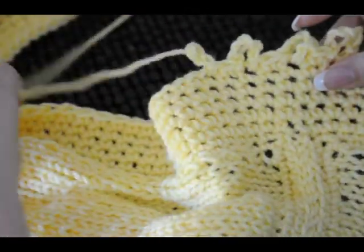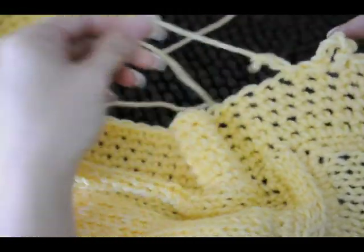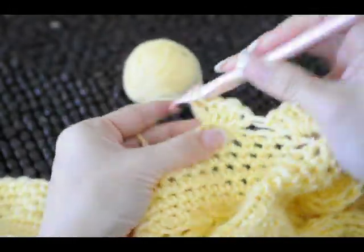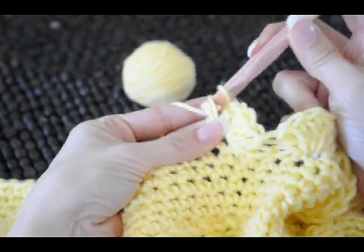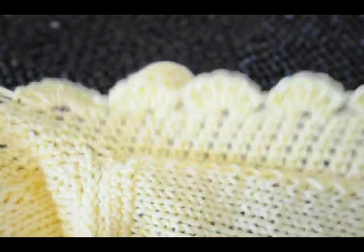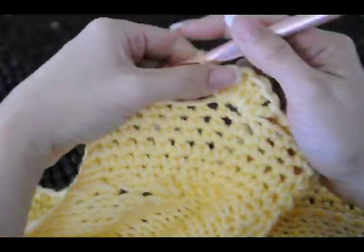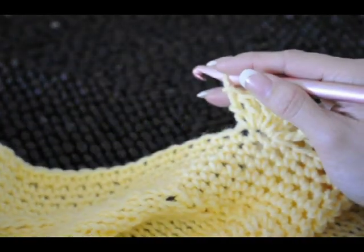Now I'll show you the scallop, which is what I've decided to put on this blanket. The next stitch I'm going to show you is the scallop edge, and I think it's the one I've decided to put on this particular blanket. This is the poodle blanket that we've done. I've done the five rows. I just showed you the picot edge, so now I'm going to show you the scallop edge.